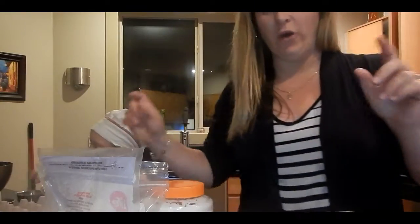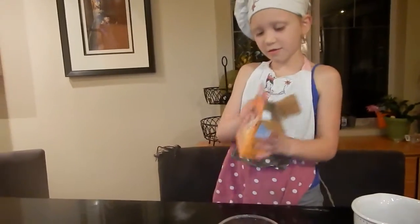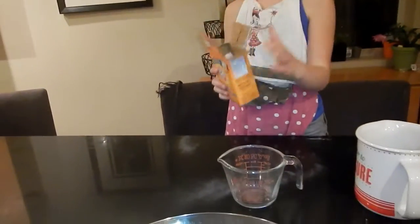So here we go. What are we doing first, Brooke? Step one: six cups of baking soda. Go.